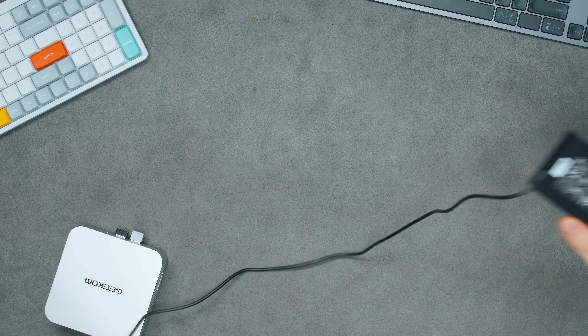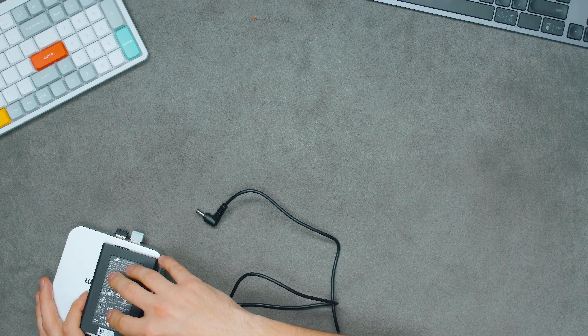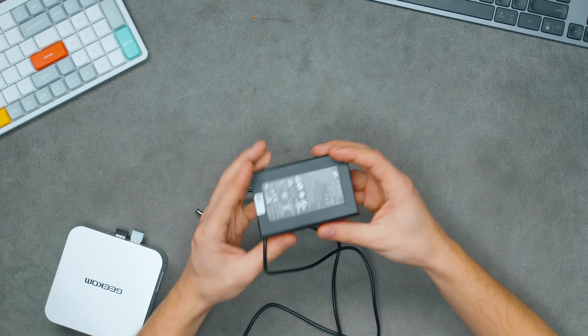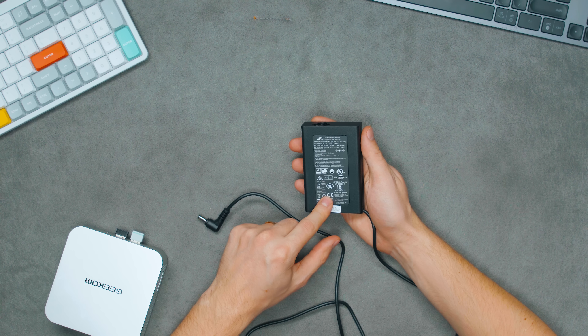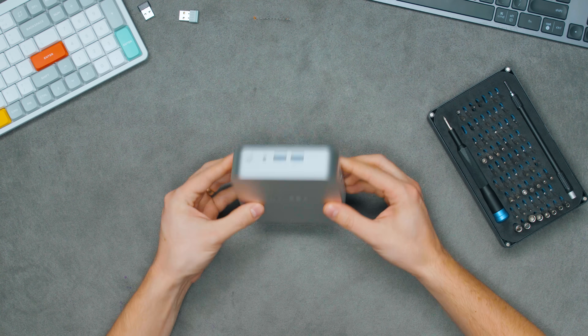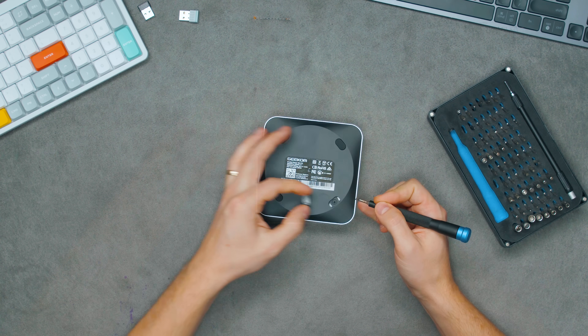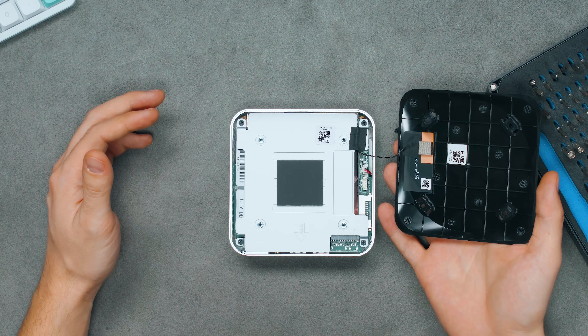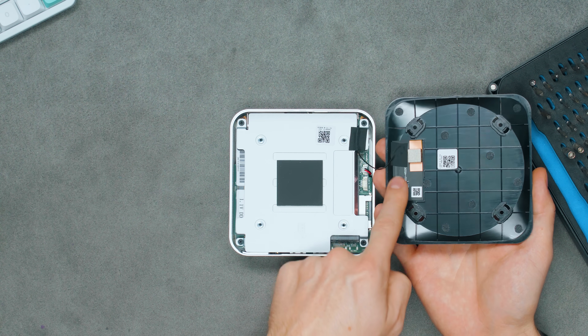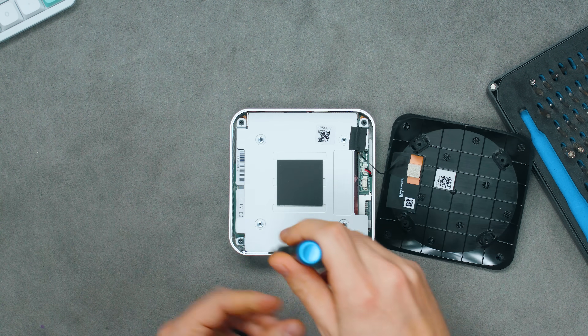Now let's open up the device and see what's inside. It comes with a very compact 120-watt charger from FSP, a very good power supply manufacturer. Interestingly, the charger and the Geekom together are still smaller than a Mac Mini. There are no visible screws on the device — they're hidden underneath the rubber feet. Removing the bottom cover reveals antennas attached to it, likely for Wi-Fi and Bluetooth.